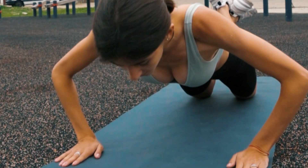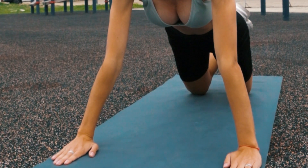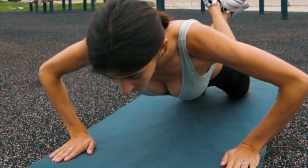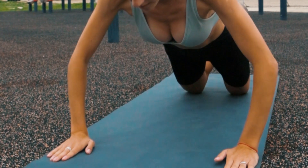Challenge yourself. As you get stronger, you can increase the difficulty by trying different variations like diamond push-ups with hands close together, decline push-ups with feet elevated, or one-arm push-ups.